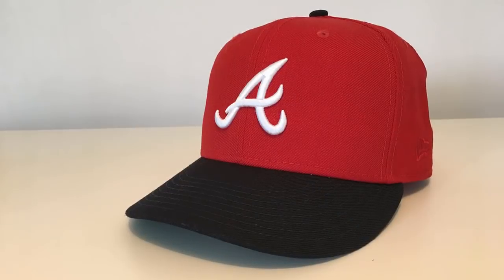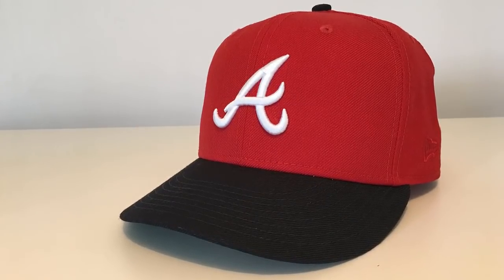Hey everybody, what's up? My name is Doug and I've got a very short and basic topic for you today on baseball caps, and that is curving the visor on your cap.